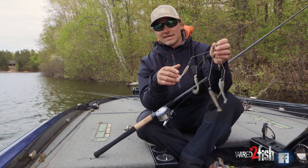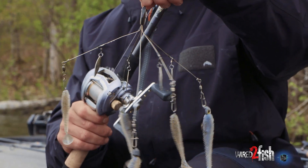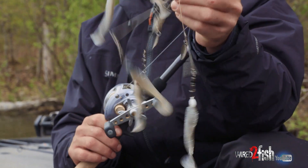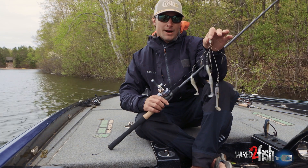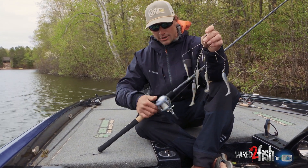With every technique there's always a way that you can fine-tune a bait to execute better. And that comes down to the heads you're using, the line, the rod, the reel. I just want to run you through my setup and what you can do to this A-Rig to have better success in the water.